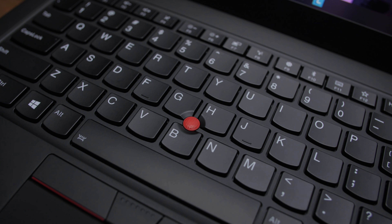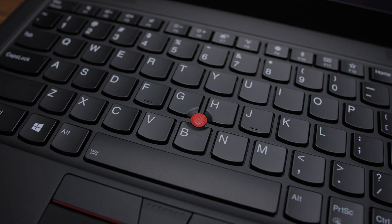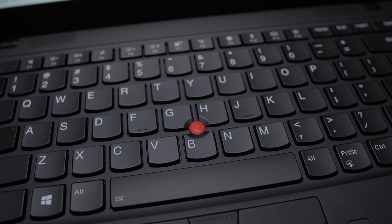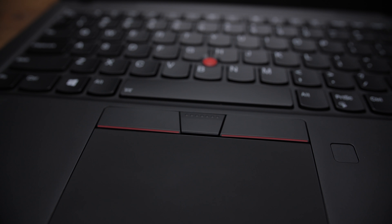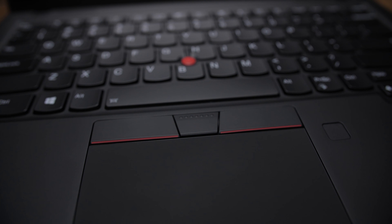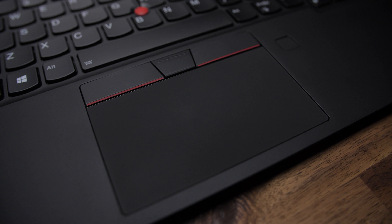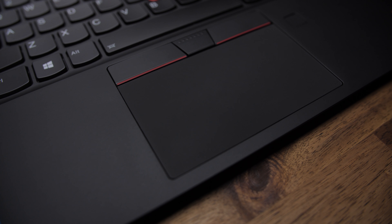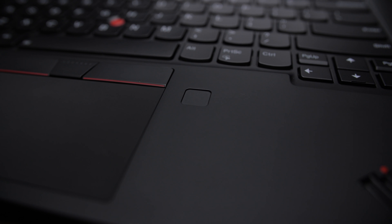The red TrackPoint nub is still there — it's just fun to play with, though I still can't get used to it. It could be the Elan driver, which would explain its finickiness. The dedicated left and right mouse buttons are a bit loose but feel solid when pressed. The click-style trackpad has been awesome — a bit small, but it's got great finger glide and runs a Windows driver, so it's finicky-free.